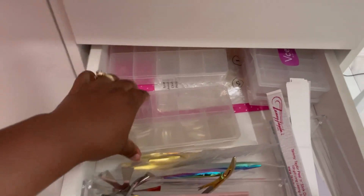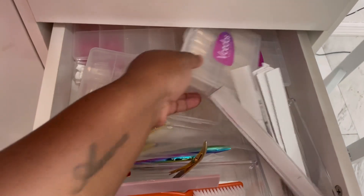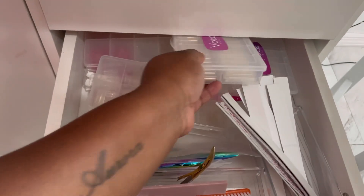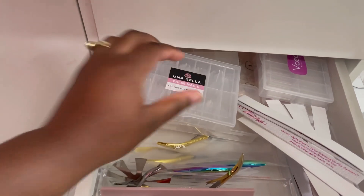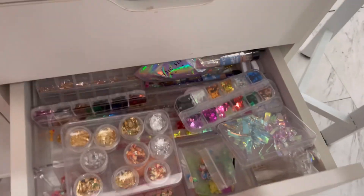If y'all want to know where I get any of these things, just go to Amazon because I get packages every day. All my nail tips, all my nail supplies, everything I use to do nails comes from Amazon.